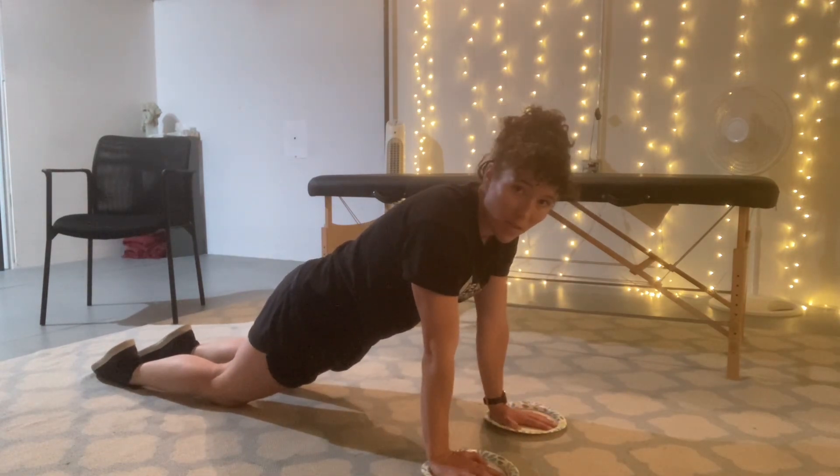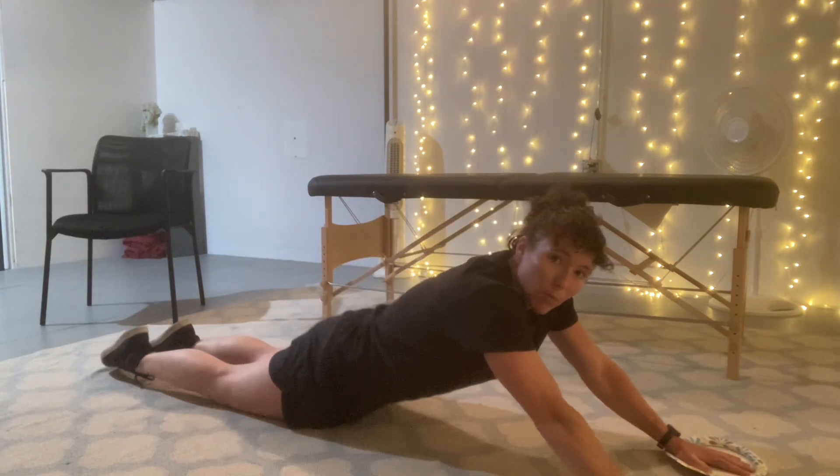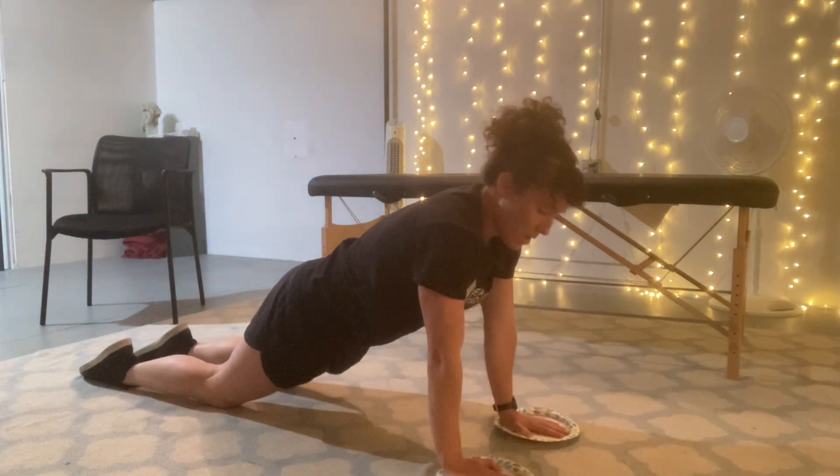If you can only go a couple inches, that's fine; if you can go all the way out, that's fine too. Just go until you feel like you're about to break form and arch your back. You want that straight body the whole time, then come back in.